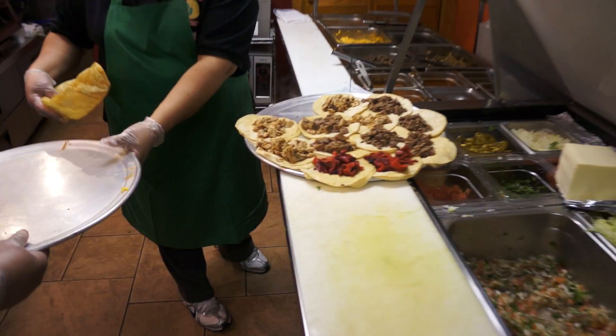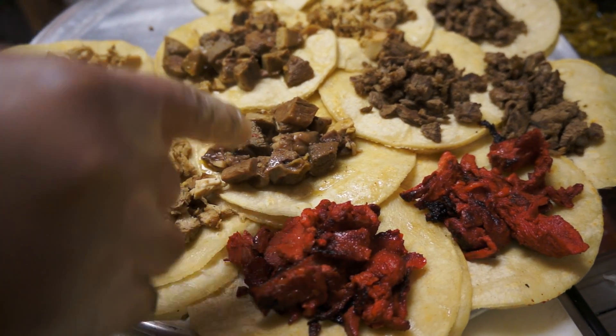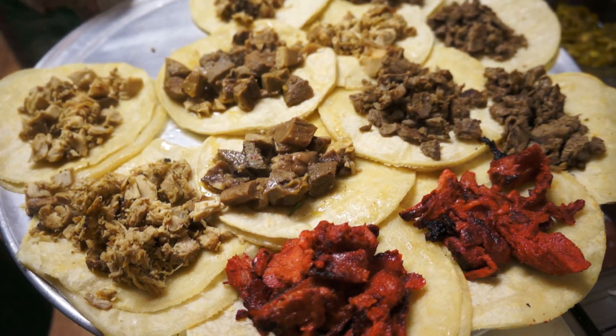What is this right here? Tacos. Those are the chicken, pork, cow tongue, and steak. Fantastic.